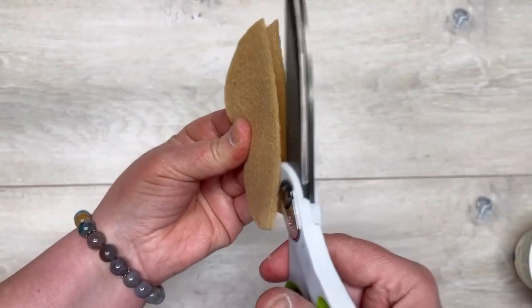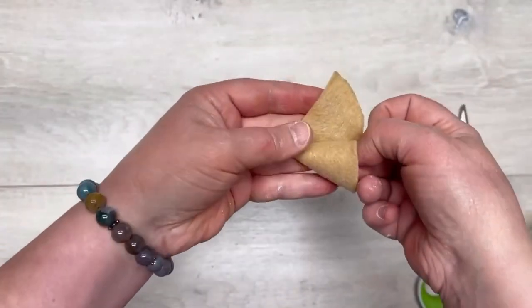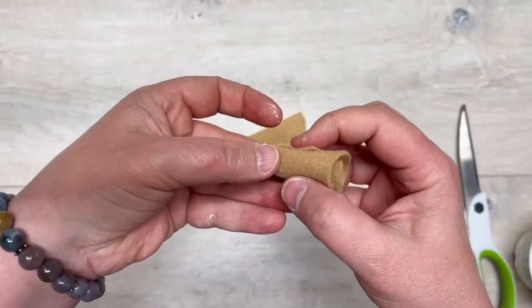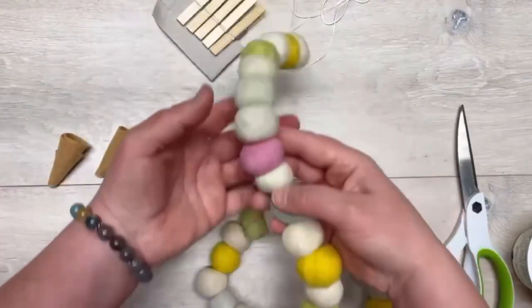I cut my felt circle in half so now we have two — this will make enough for two. Then I just twirl it up to make a cone. Perfect! Put a little glue on the end and we have ourselves an ice cream cone. Look at how cute this is!